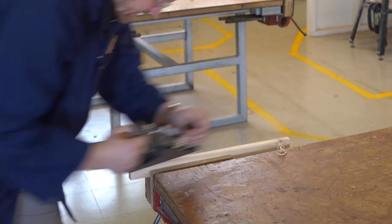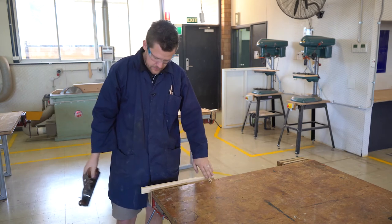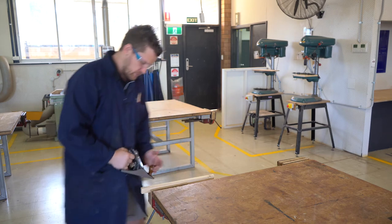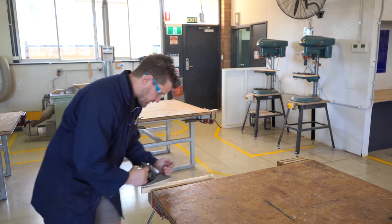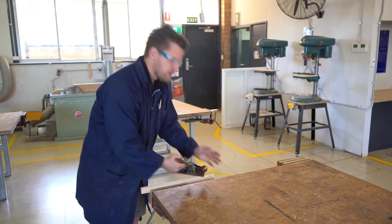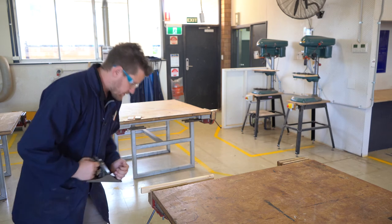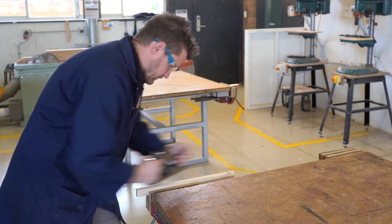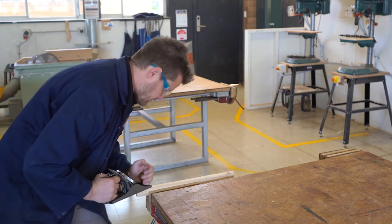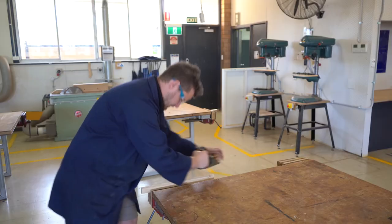It can either flatten the surface or we can add an angle — we can add a chamfer or a bevel on the side. The most important part is that you're consistent with your angles. If you're trying to make it flat you don't want to wobble as you go along, and the same applies when doing a bevel. It's all in the arms — just straight through like that, nice and easy.